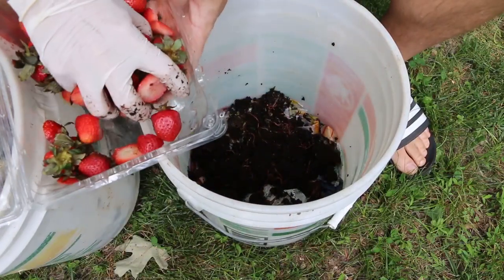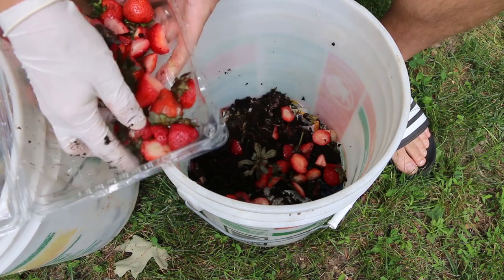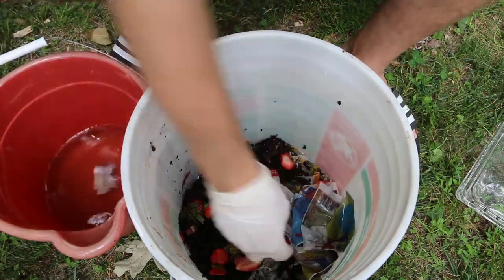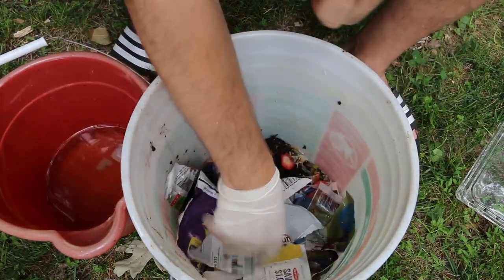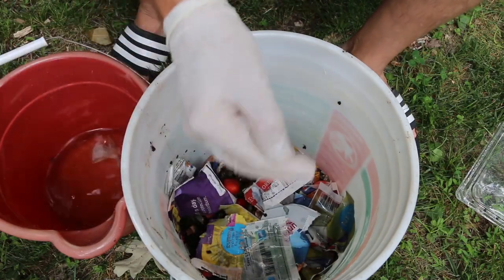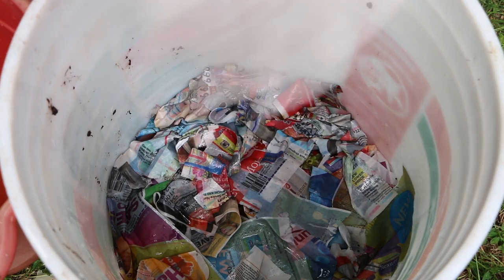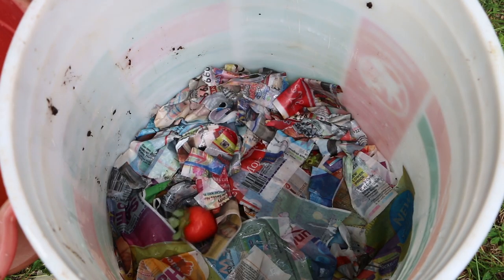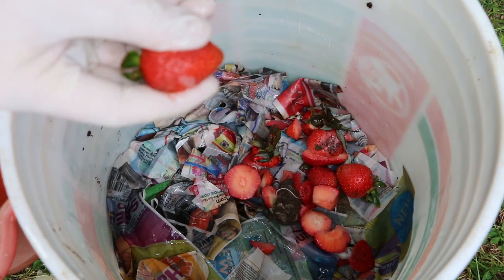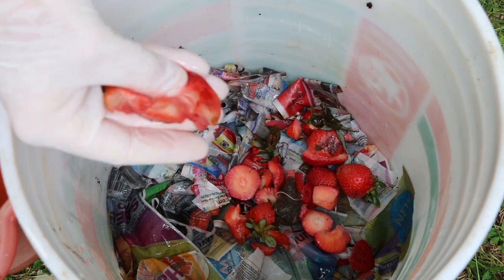Now we'll add our vegetable scraps. Since this is such a large batch, I'm actually going to add it in two layers — I'll put half the strawberries down, do another layer of cover, and then add the second half. When you're adding food scraps to your worm composter, there's no need to soak the newspaper; simply add it dry and then sprinkle water to wet. Once I've got one layer covered up, I'm going to put in the rest. Some of these are whole strawberries that got a little rotten before we could eat them, so I'm actually going to squeeze these out just to make them smaller so the worms can get a head start on that.